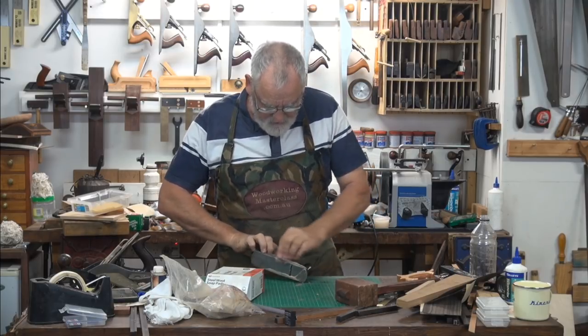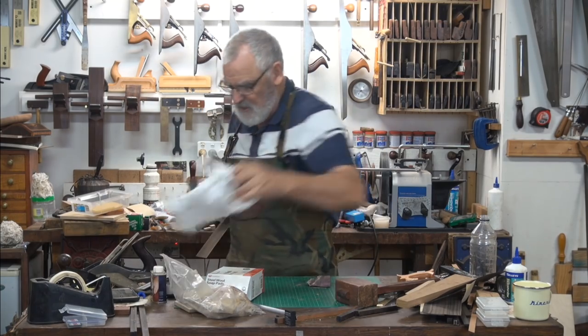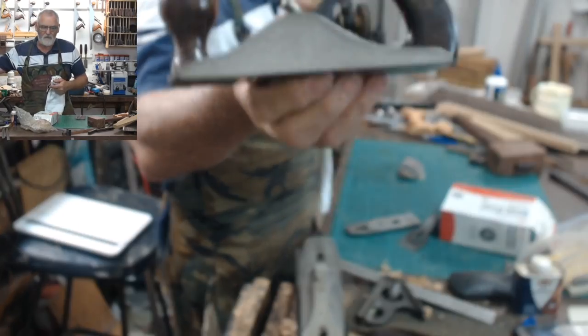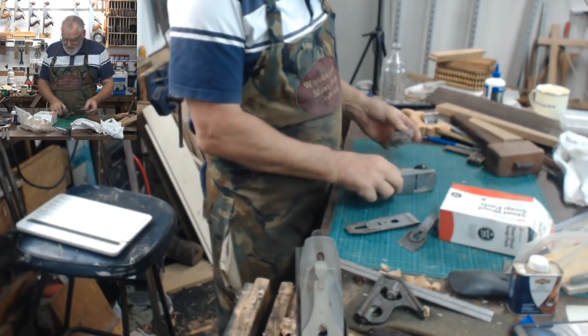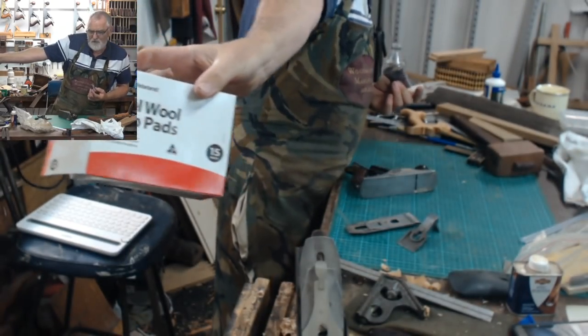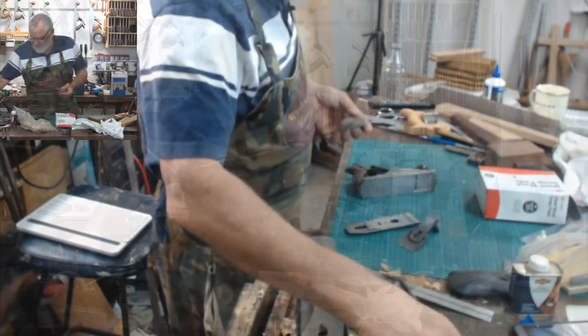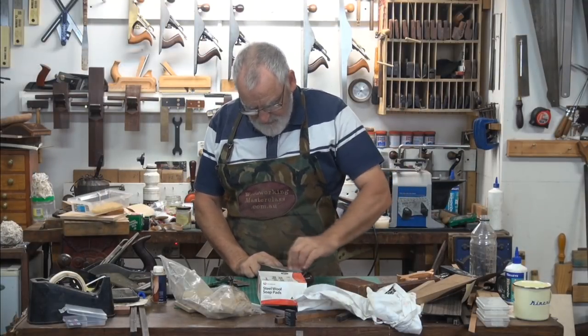It's unusual that I normally don't get rust happening here. Look at that — all come off. So it's good stuff to have, just a bit of soapy steel wool pads. I can't twist my arm around any more than that, I'll hurt myself. And we're back in business.